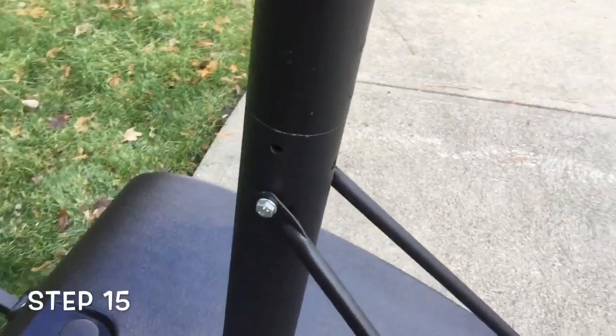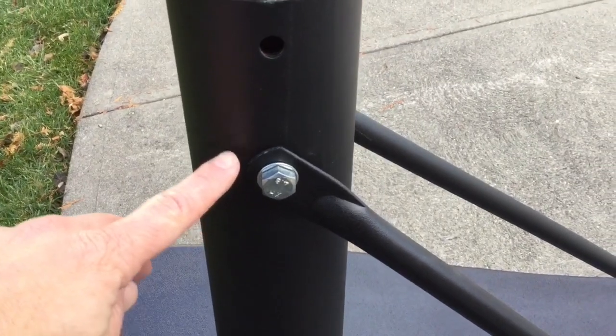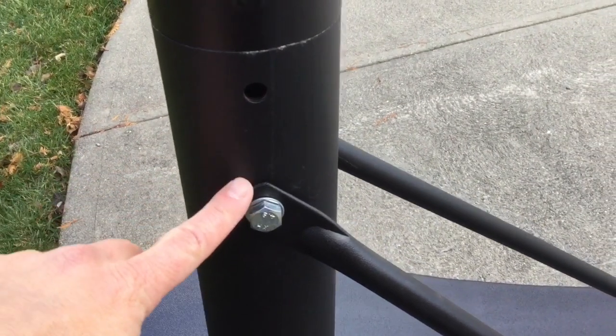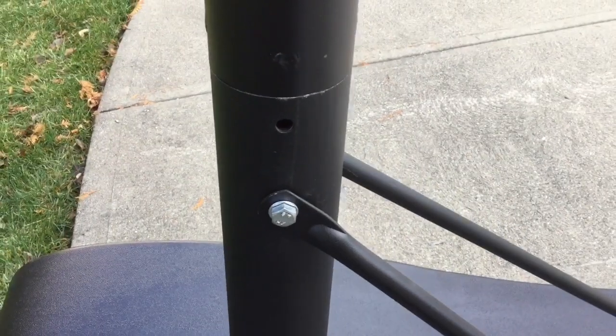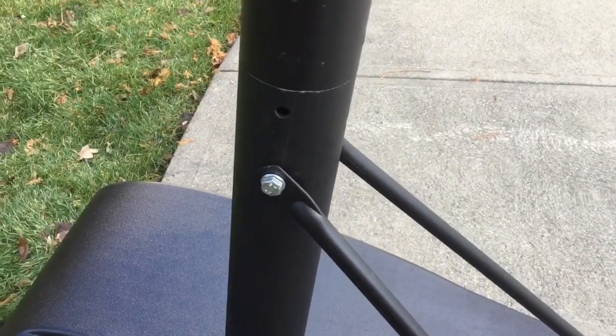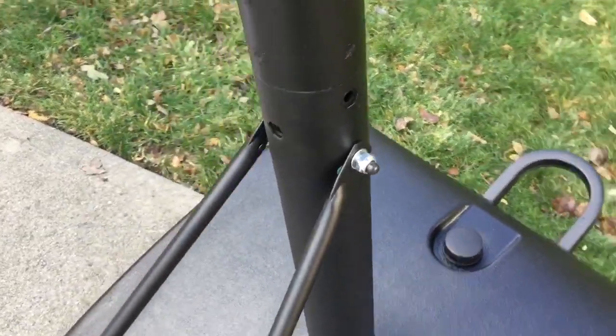We've got the bolt in. One thing to keep in mind: when you put it in, make sure you use the lower hole — there are two holes. It will make sense when you're building, but just to avoid confusion. Like a lot of these other steps, you have to jiggle it around and force things a little. Go to the other side, hand tighten only, and you're ready for the next step.